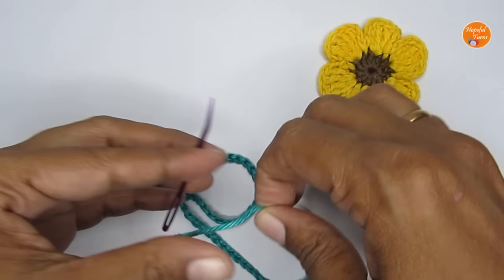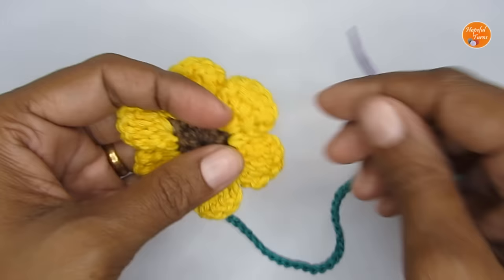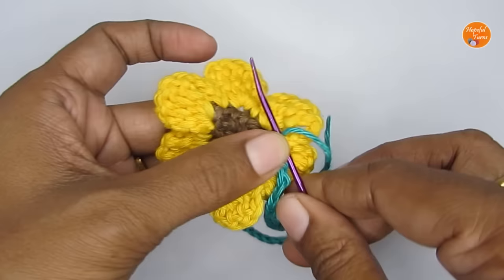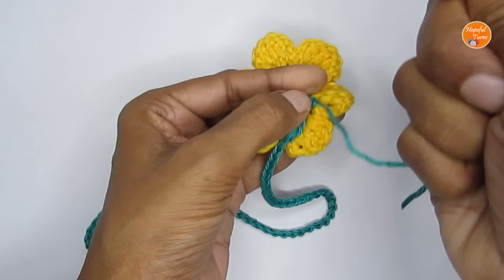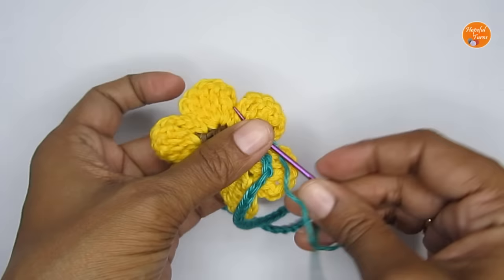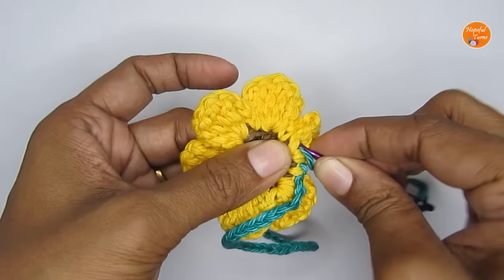Now with the help of a yarn needle we're going to attach the stem and leaf to the flower. Attach your yarn needle and take the flower, then attach the green yarn through the back side — the wrong side — of any one of the petals. Go through a couple of stitches a few times and knot it down so it stays in place. Make sure it's not visible through the right side. Go back and forth through a few stitches to join it completely.